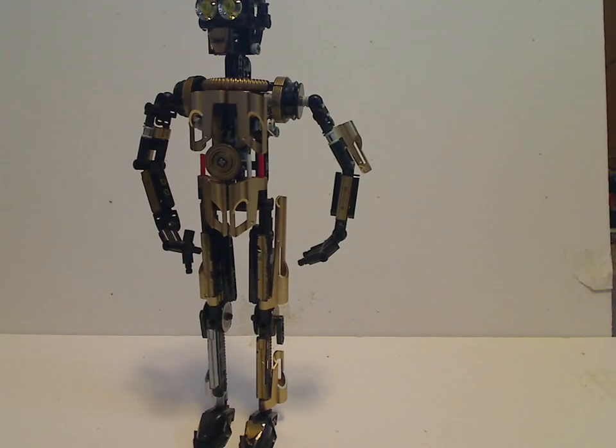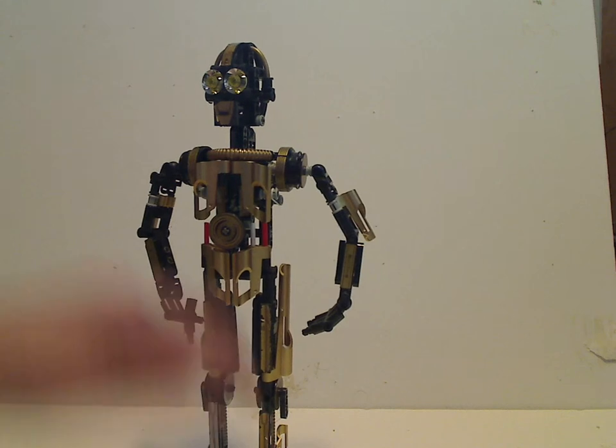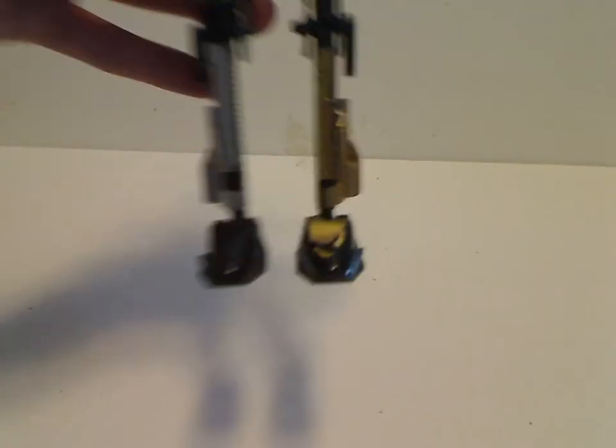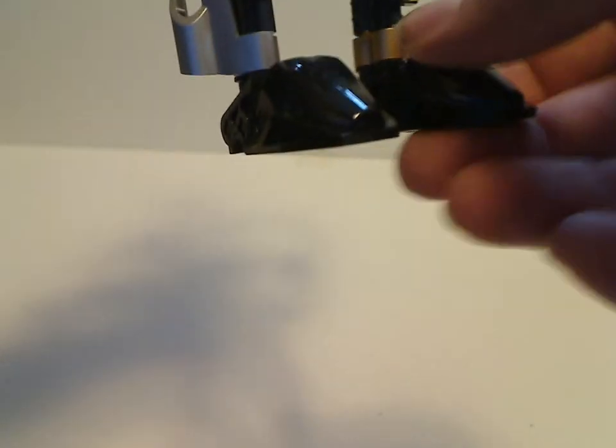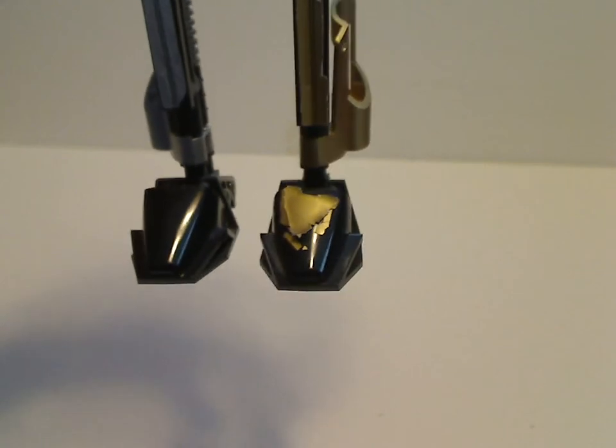First off is the main droid C-3PO. The color scheme consists of traditional gold and black, obviously. For the feet, like a lot of these older Star Wars sets, they use the Slizer heads for the feet. This one has opaque black visors. The gold is supposed to be gold, but it's kind of chipping off a bit.